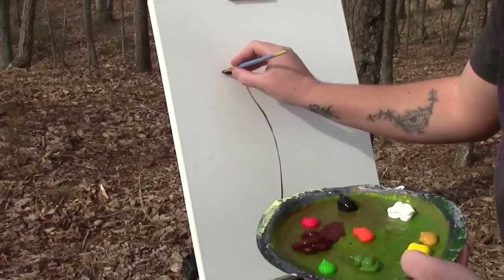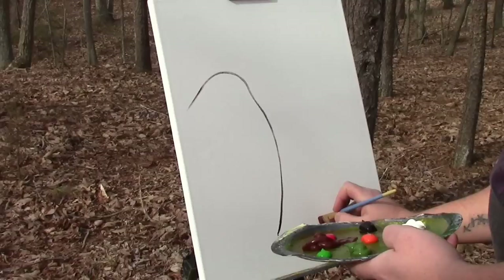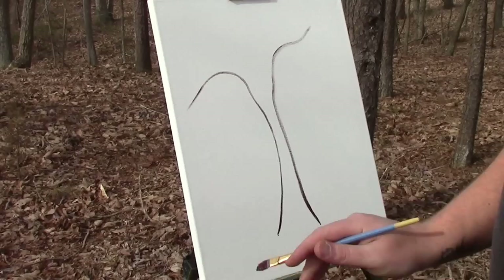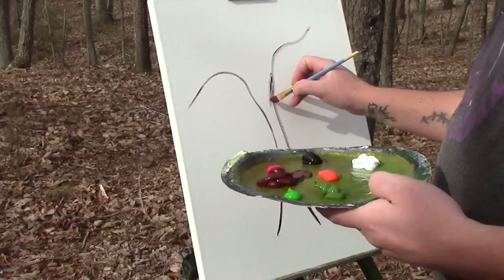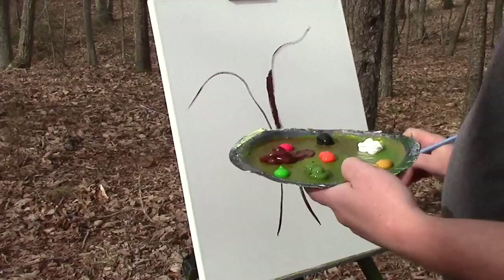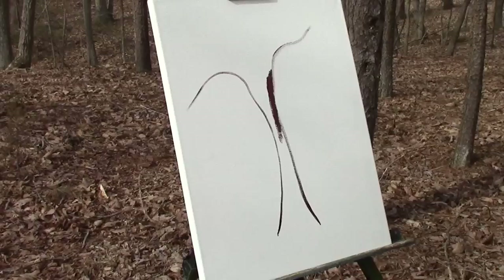Okay, and work our way up. Kind of get like an hourglass, almost an hourglass type figure. Now, you always want to make sure that your branches — you don't want the tree to be asymmetrical. You want the tree to be whatever the opposite of that is. So I figure the breaking point will be right about here. Okay, I need a little bit of water here. This paint is very dry, so let me get some water in my cup.